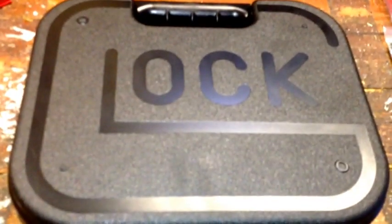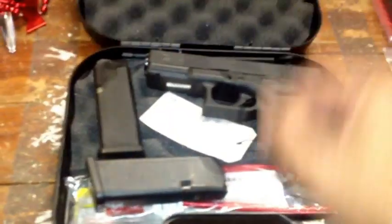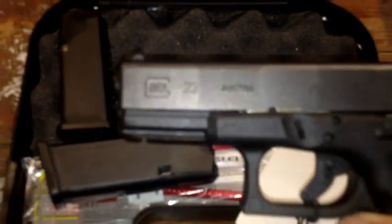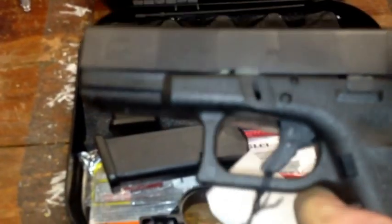Hello YouTube, JiboUnit here, and I'm going to do an unboxing. Ooh, what is it? Well, it's pretty obvious what it is, but let's see what kind it is. That's not the price I paid for it, however it is the right model. This is what it is — it's a Glock 23.